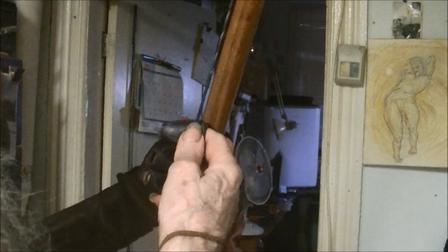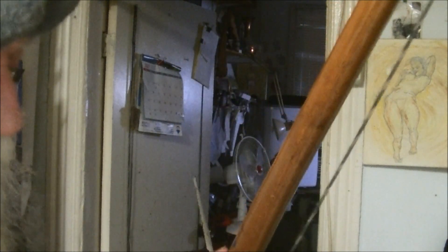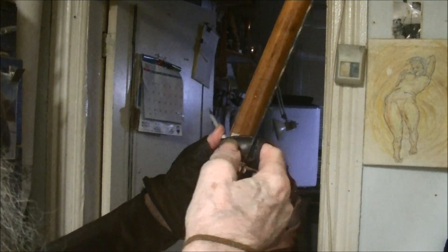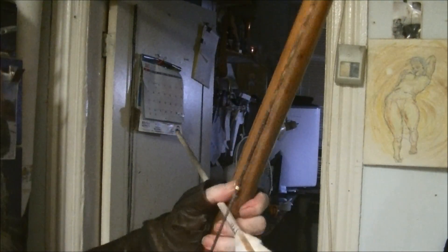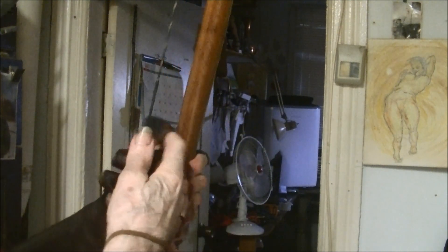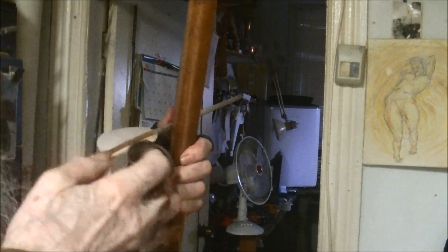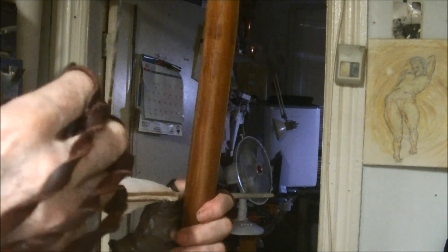Okay, my friends, so let's go over this. We want to put the tip right on the center of the target. Once you do that, you bring it back and around. Put the tip right on the center. When you draw it back, it will automatically come around to the corner of your mouth. Once you get it at the corner of your mouth, it's just a matter of relaxing those fingers, just letting the weight of the string pull those fingers open.